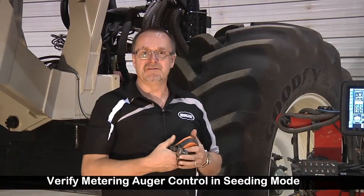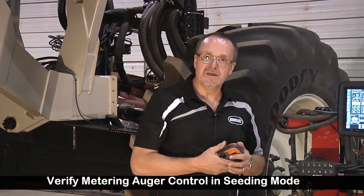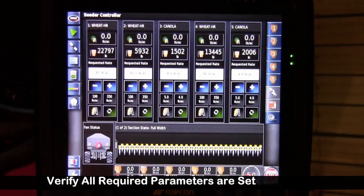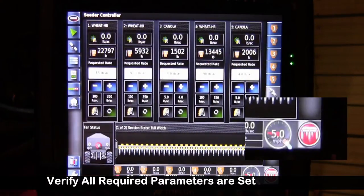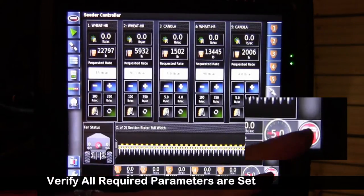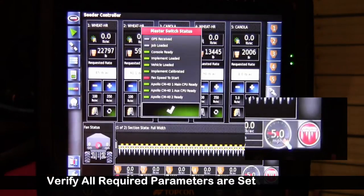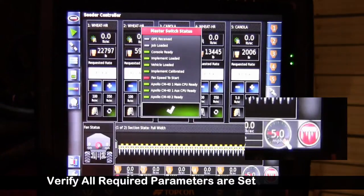Once we've done our calibration testing to verify each auger controls properly, we're going to want to do the same thing in a seeding mode. As I pointed out before, our master clutch indicator will tell us a few things. When it's red, it means it's not in a ready and on state. So we can either touch the master on the switch box or on the virtual terminal — I'll touch it on the switch box. Then it pops up a master switch status.